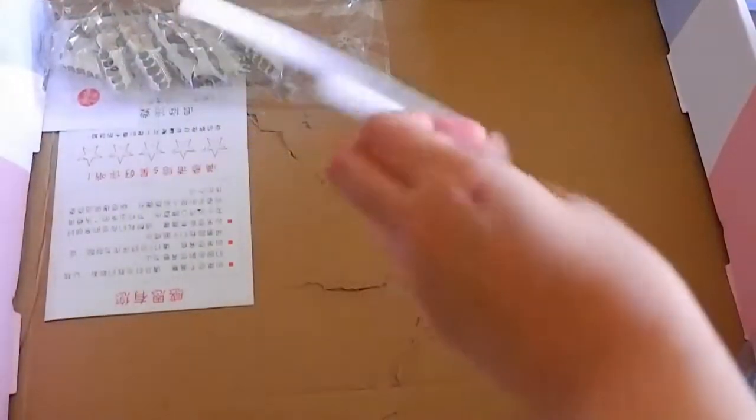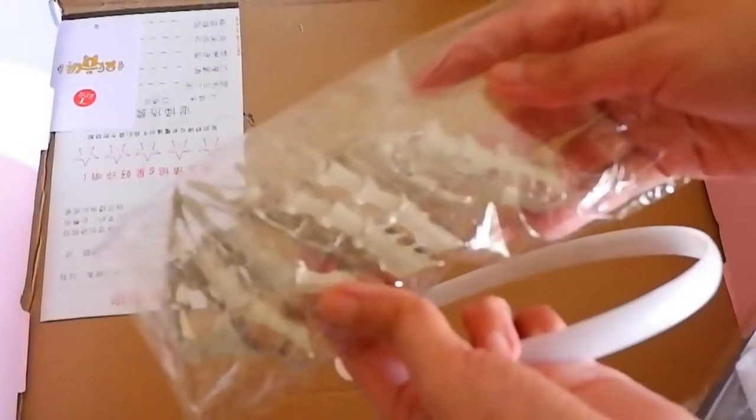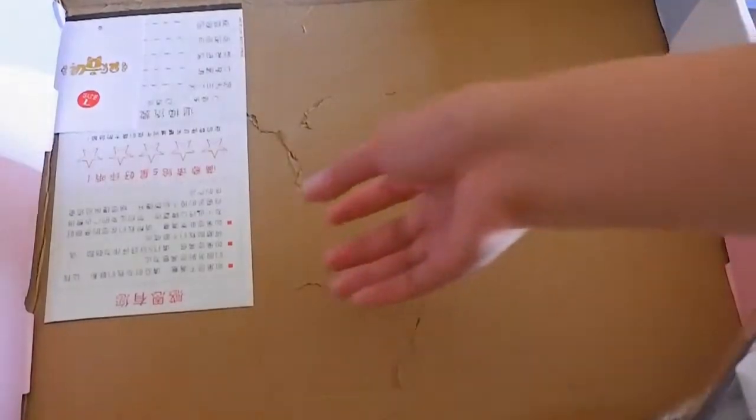And this is the main costume. There's a headband that's going to go onto the veil, and these are the claw rings for the clothes for Rosaria. That's it for what's in the box.